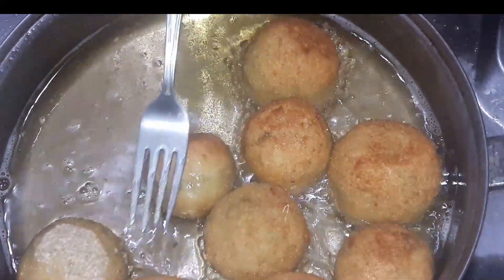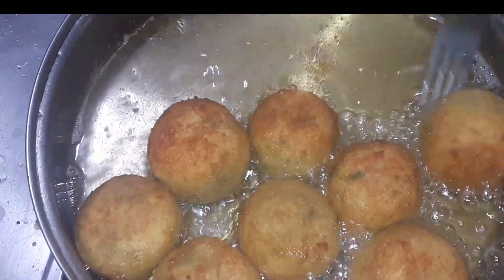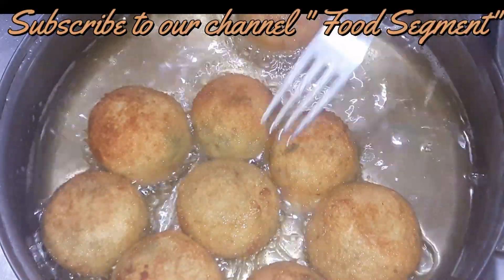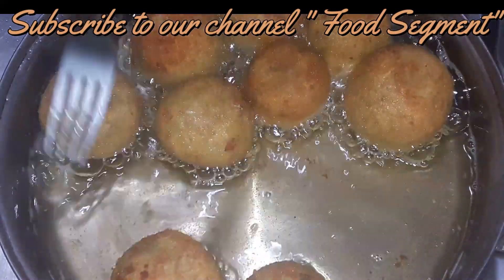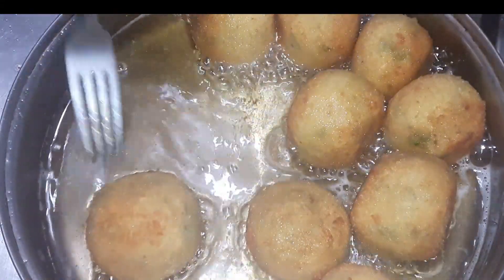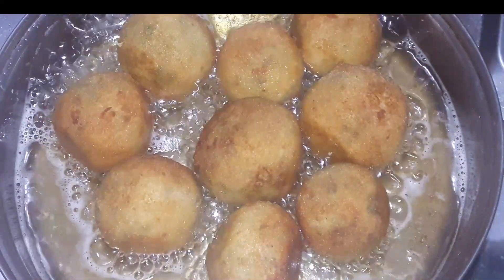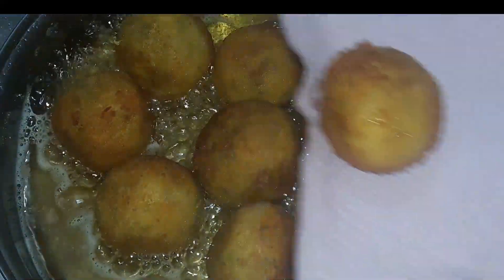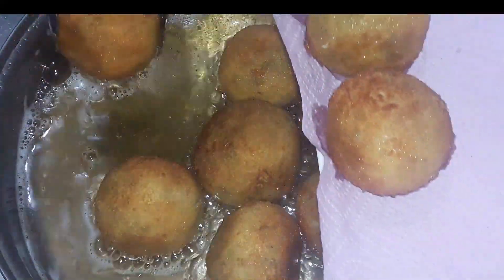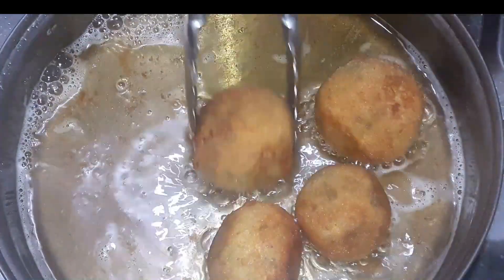Note that the breadcrumbs brown very quickly, so today we should not add too many cheese balls at once so that the temperature of the oil stays consistent. Fry them on every side until they reach a beautiful golden brown fried color.